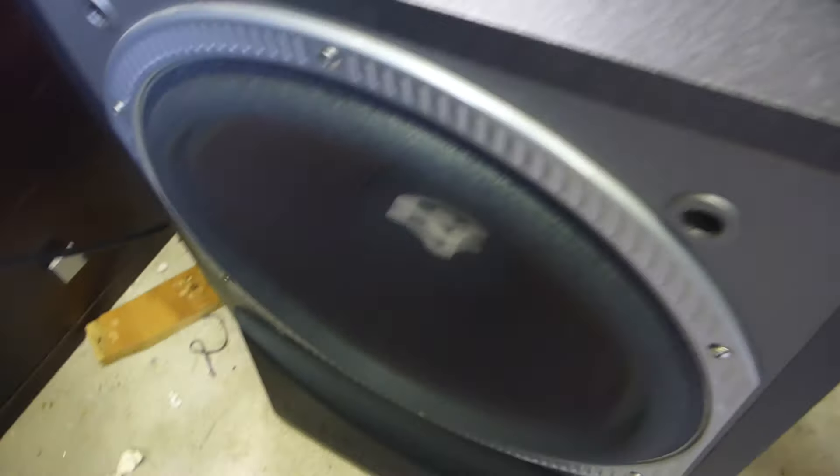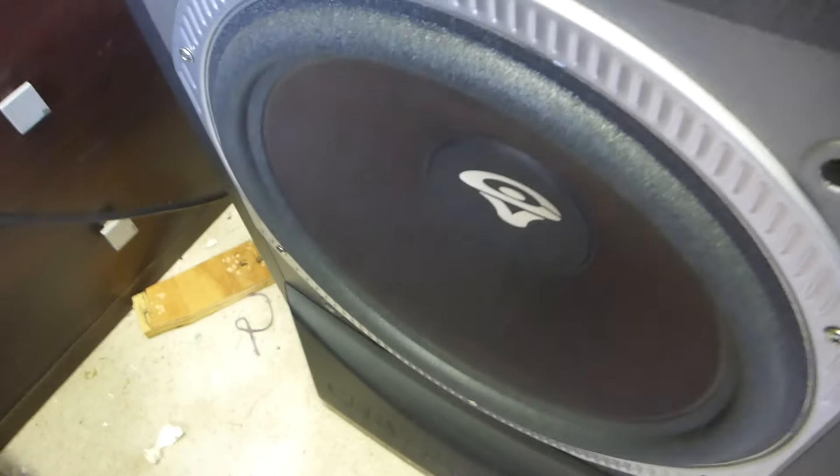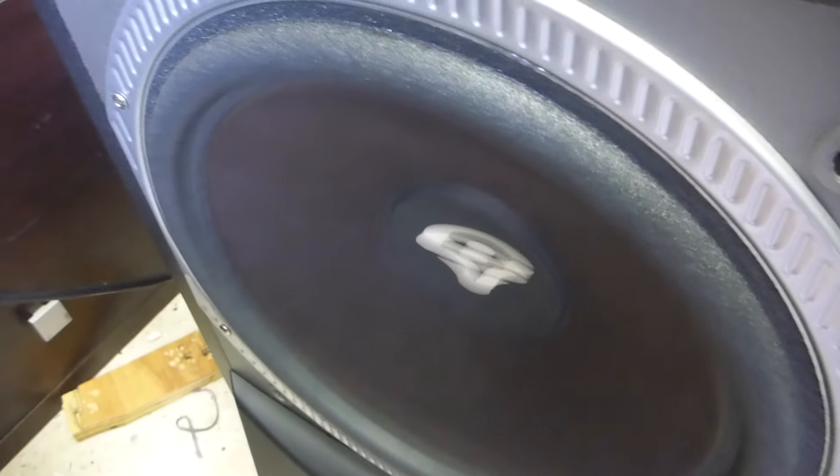That's the stuff! Oh my gosh, that's very very hard to speak here - probably about two centimeters of cone excursion there at 47 Hertz.